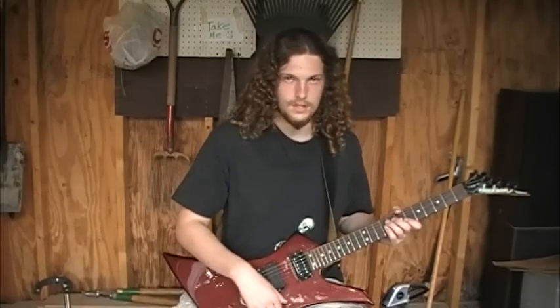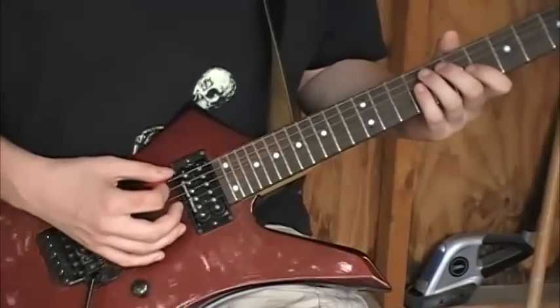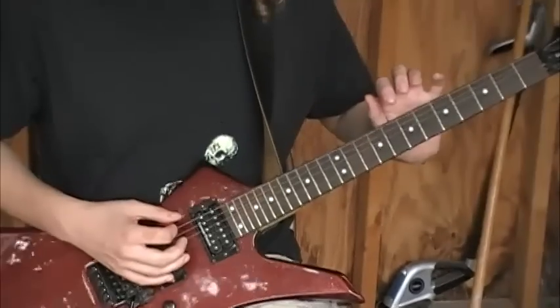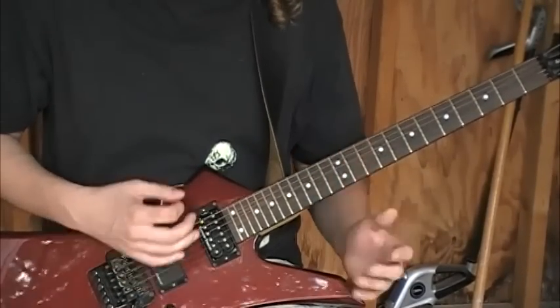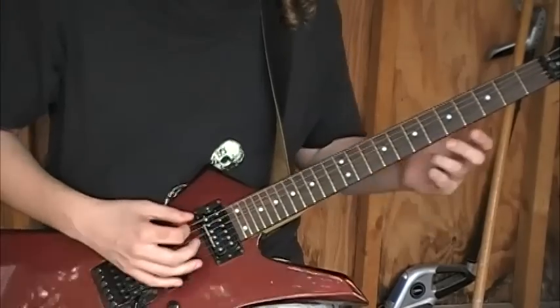Let's start off by just demonstrating the basic technique of palm muting. For this we're going to be using our open E string. That way you don't have to worry about your fretting hand at all. You can concentrate very heavily on your picking hand, and that's what you need for this particular technique.